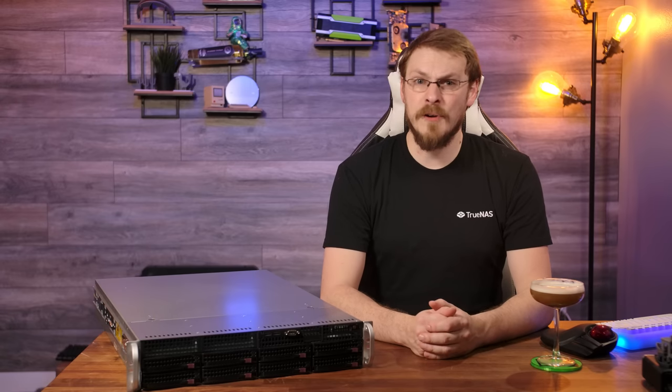On the desk in front of me is one of the first servers from Supermicro to feature Intel's all new third generation Xeon scalable processors, previously codenamed Ice Lake, now known simply as Sunny Cove. These new chips are the first Xeons to use Intel's 10 nanometer lithography.